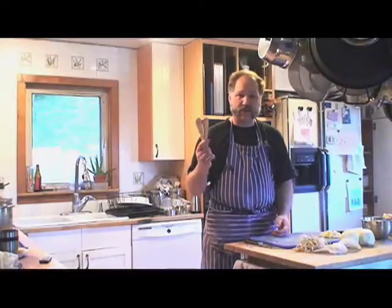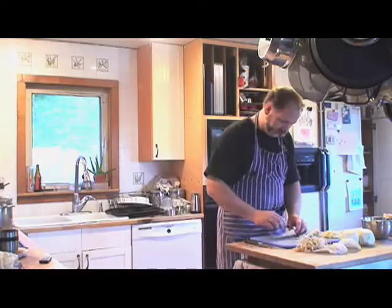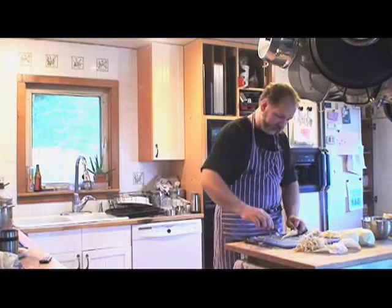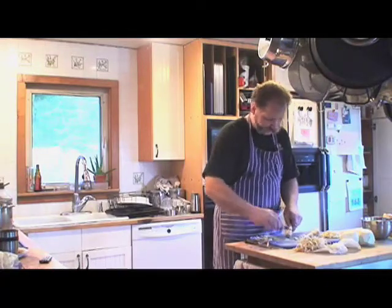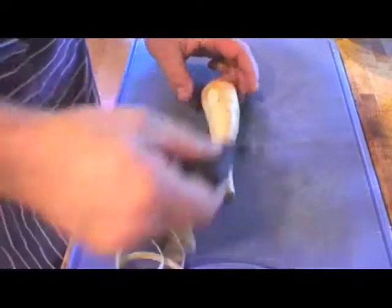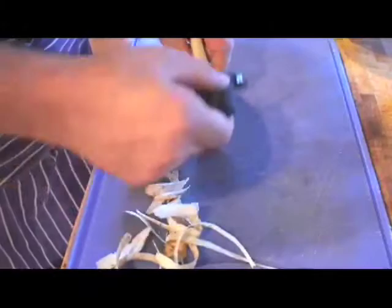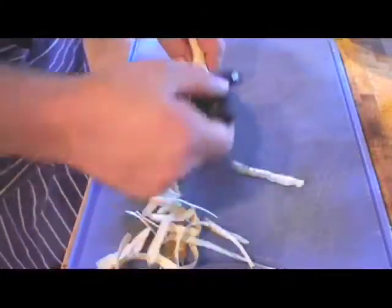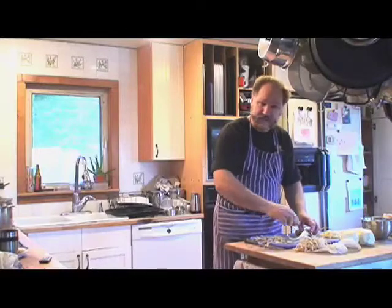Once we've cut up our celeriac, we also want to cut up our parsnips and leeks. Parsnips are relatively simple — you can treat them the same way as a carrot. If you've never used them before, just peel them. They're sometimes known as the white carrot. Just peel them, top and tail them, and cut them into a medium dice.